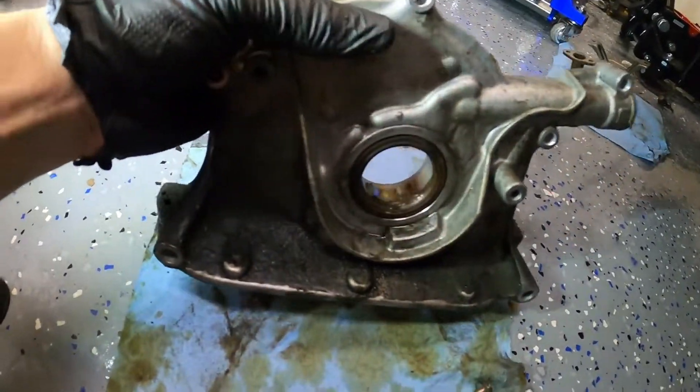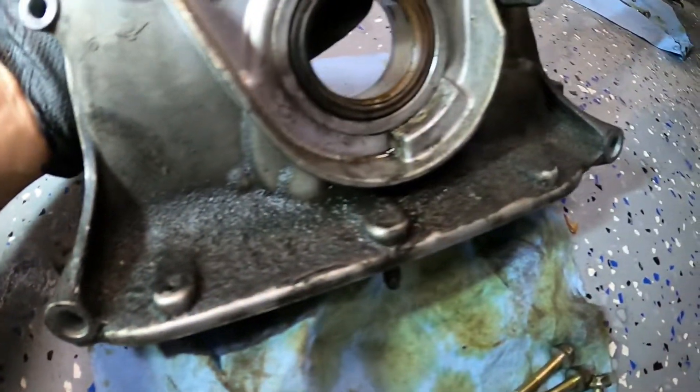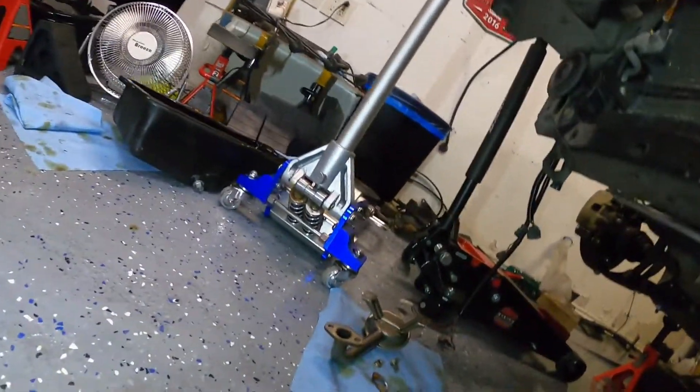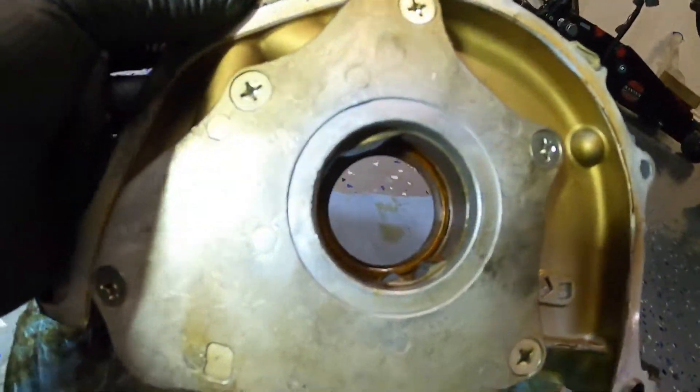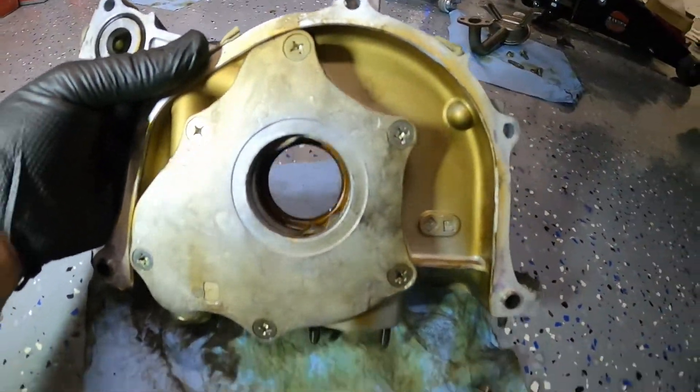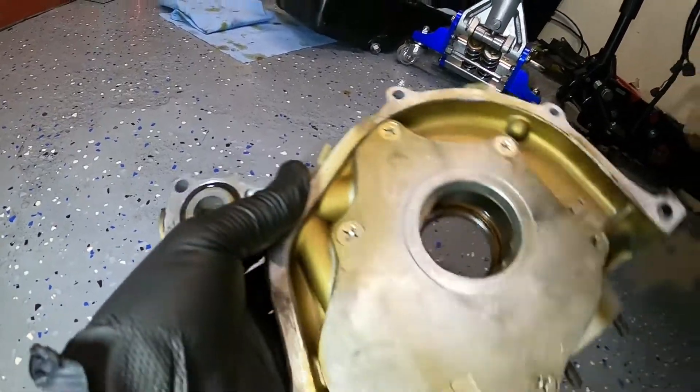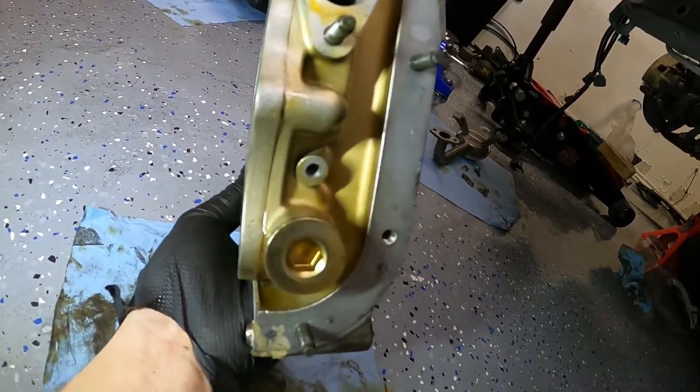Look at all that grease on the old pump — that thing is nasty. On the other side, you can see the seal and the O-ring right there — that's the one you're putting on the new pump.